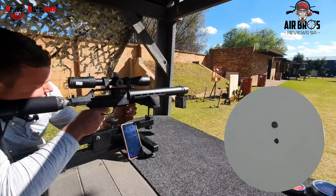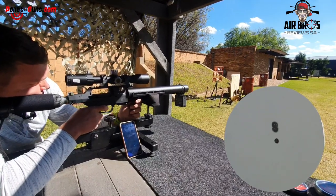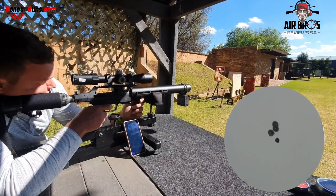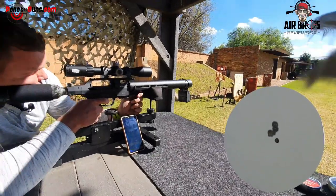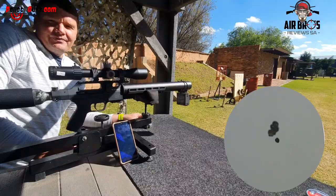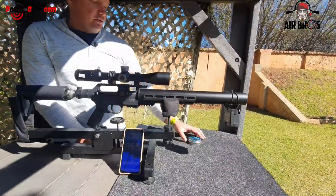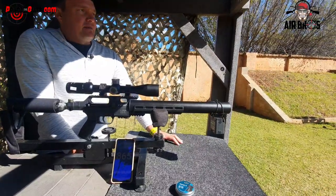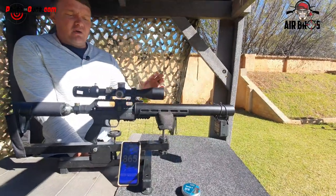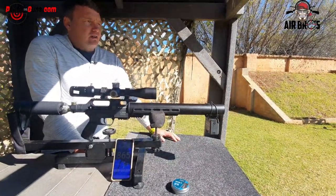The speed readings are coming in at 800 and 28, then 800 and 65. You can hear the regulator is working at its optimal best with these H&N Barracudas. The accuracy I'm getting downrange now is something awesome with these guns. Quality, reliability - all in one package. It's quiet and you can do a lot with these air guns.